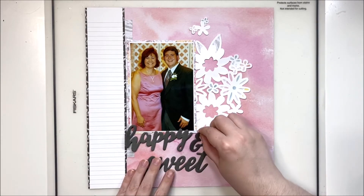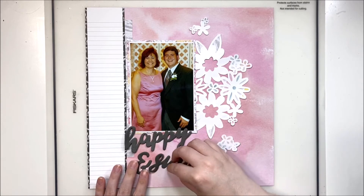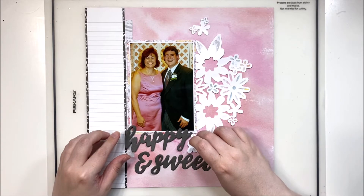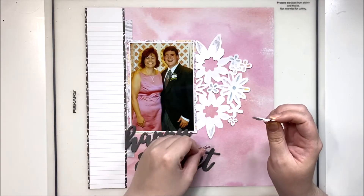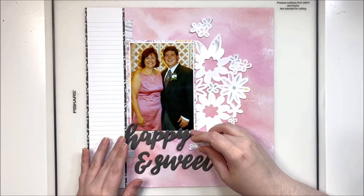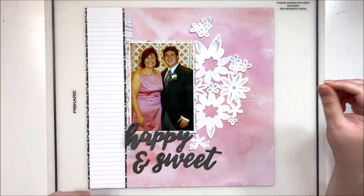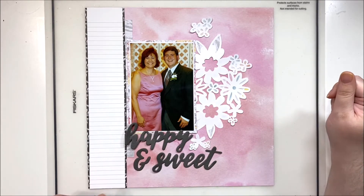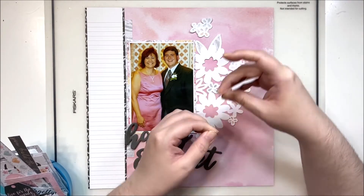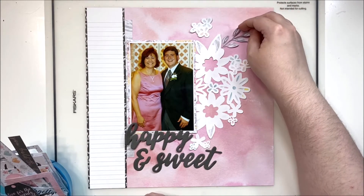I'm going to use some of these chipboard titles and I decided to go with 'happy' and 'sweet.' I didn't want to use anything too lovey-dovey because these two people are not together — they are completely separate groups of our friends. My matron of honor was a co-worker at the time and my husband's best man was someone he went to school with, so they didn't know each other prior to our wedding. I just picked something kind and gentle but nothing too romantic.